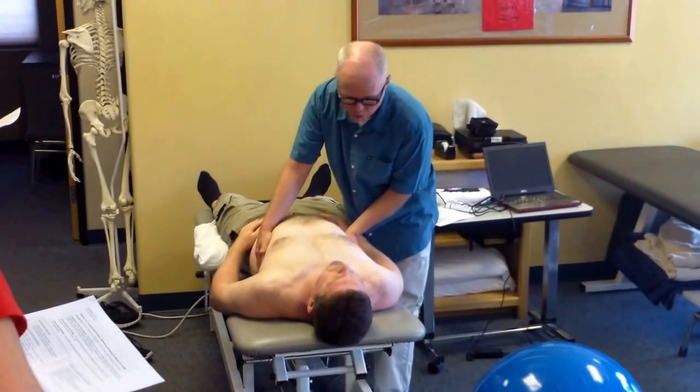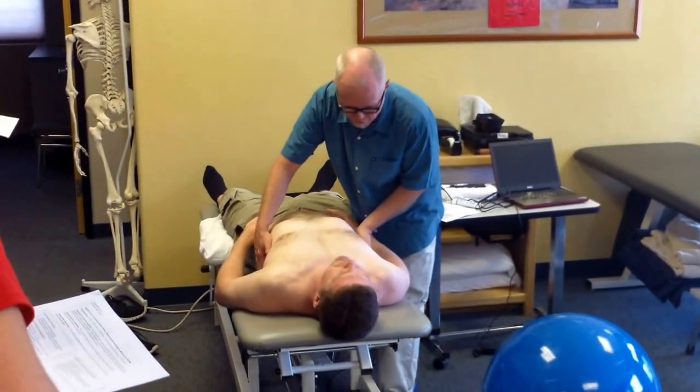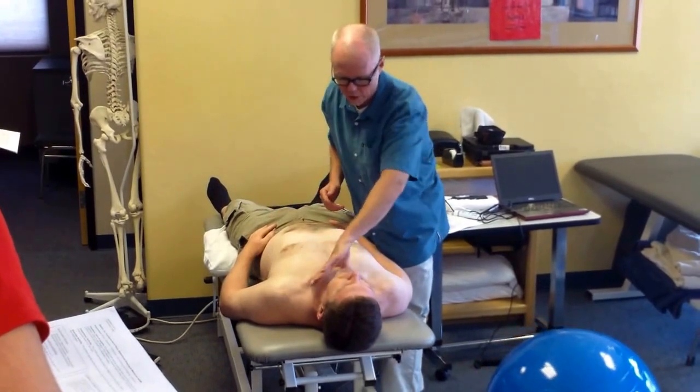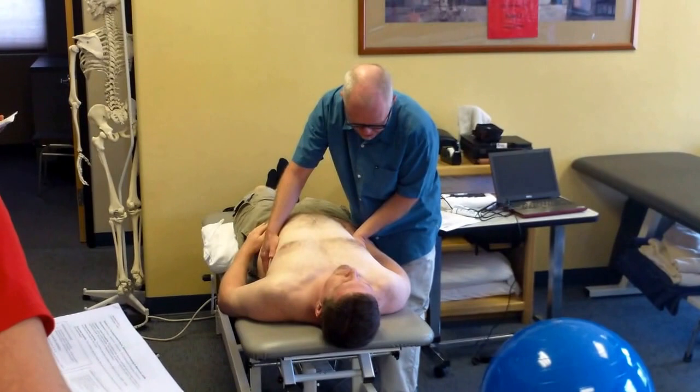Hands over their ribs, giving them gentle pressure. What I want you to do for me, Kevin, is I want you to push my hands away from you. Push them down. And back down again. I don't want you to raise up here or tighten your neck muscles. What I want you to do is simply push my hands. That's better.